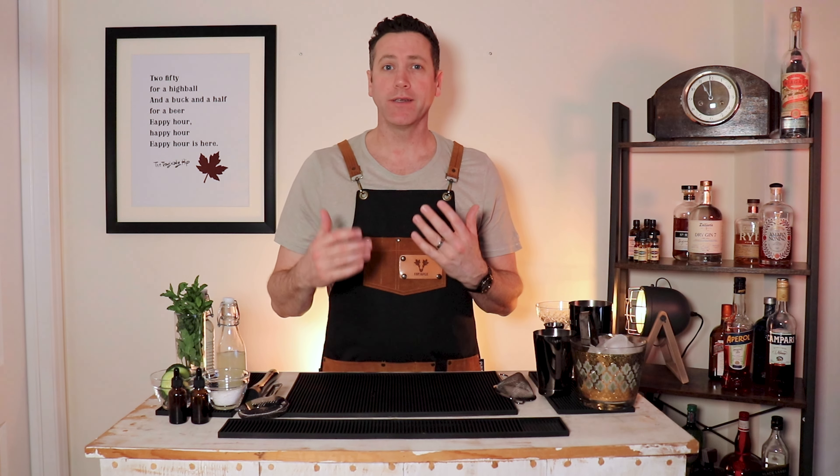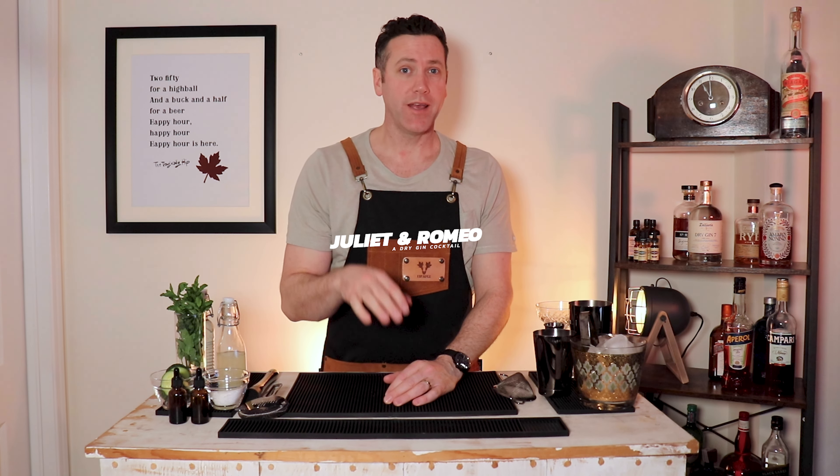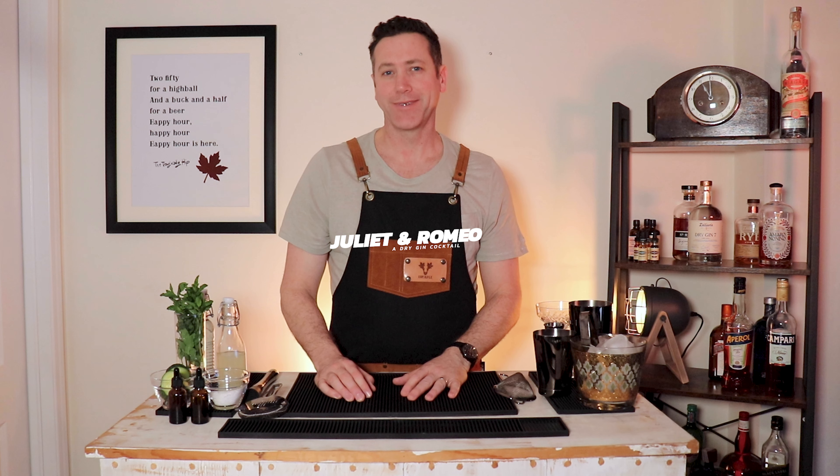I'm the Canadian bartender and I'd like to welcome you to my channel where I show you how to make crafty cocktails at home. Today we are making the Juliet and Romeo — a dry gin cocktail that's filled with aromas that'll capture your heart.